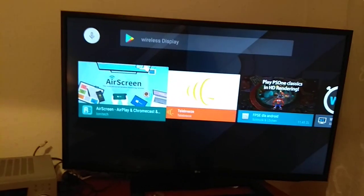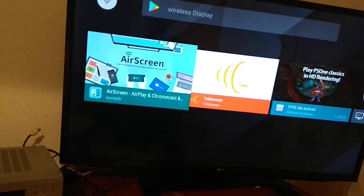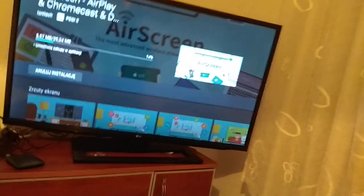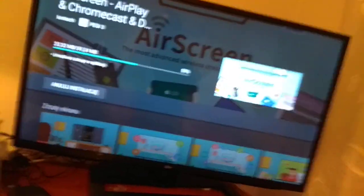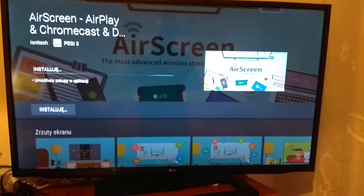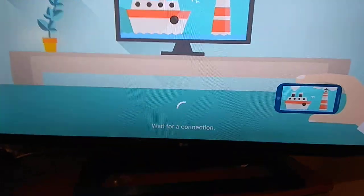If you want to use Windows+P or just right-click on your Windows, you need to install the Air Screen app. But it is limited — you can only watch half an hour of the movie, or something like that. It's not a free application to easily transfer wirelessly from your laptop to your TV screen.